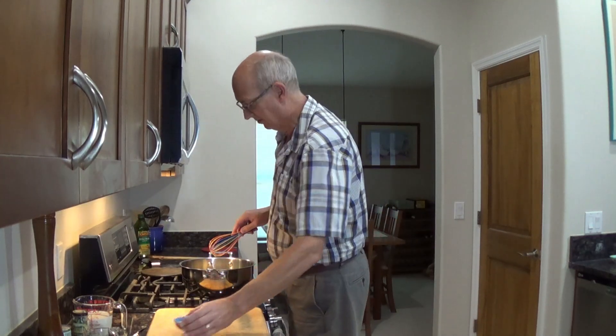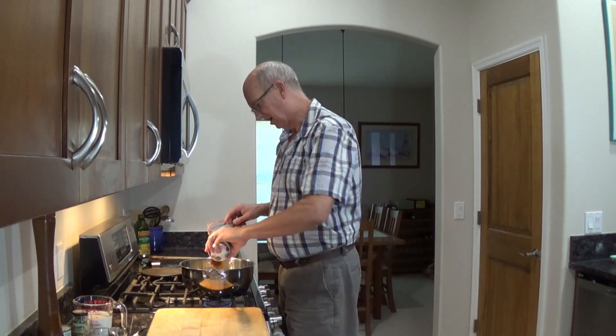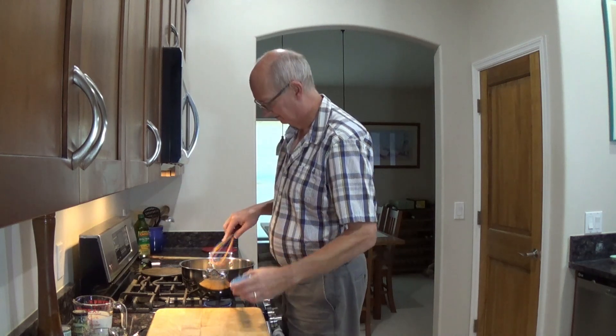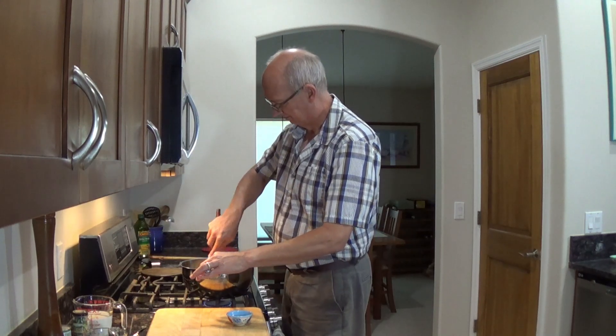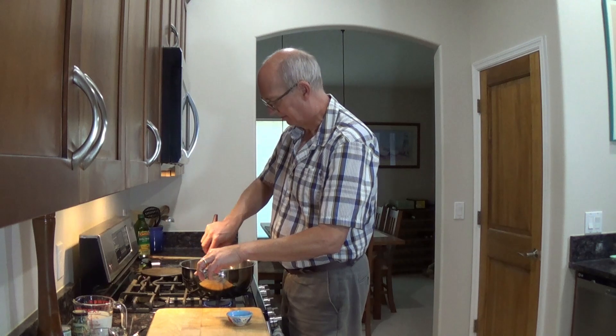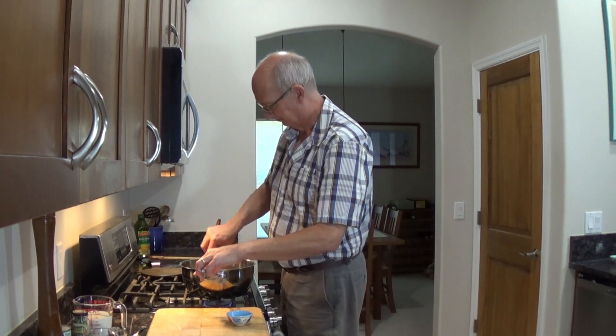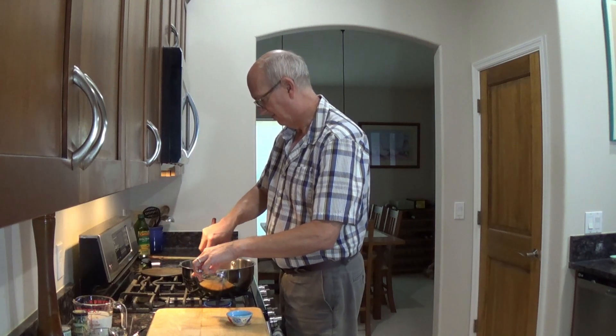Now I want to cook some spices in here for another minute, that's why I turned the heat down. I have here almost a tablespoon of smoked paprika, a half a teaspoon of curry, a dash of nutmeg, and a dash of cayenne pepper. I'm going to toss it in. This is really going to help with some flavor. Smoked paprika is really great — my sister bought me a jar years ago and I've used it ever since.